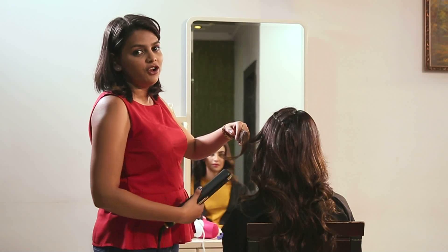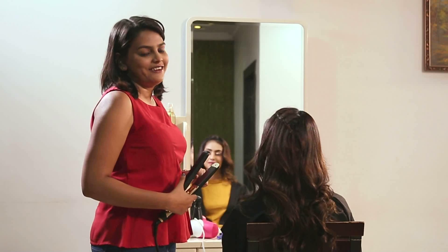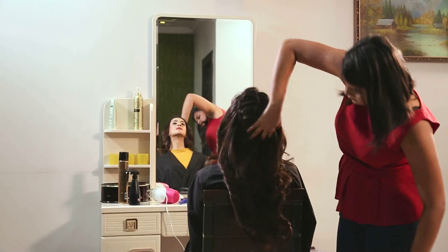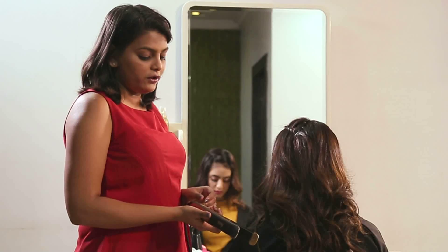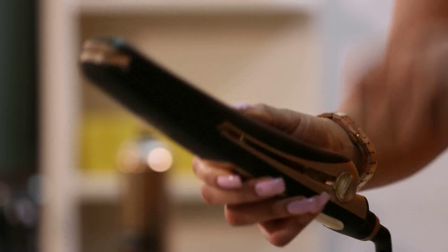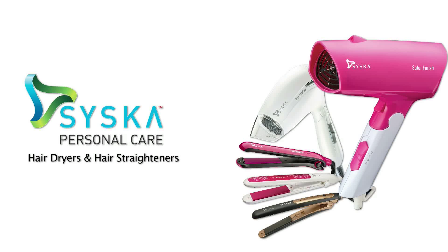You can simply finish the look by adding a cool braid, which looks very nice and trendy. Once you're done, you can simply turn the knob and lock it for easy storage. Siska.